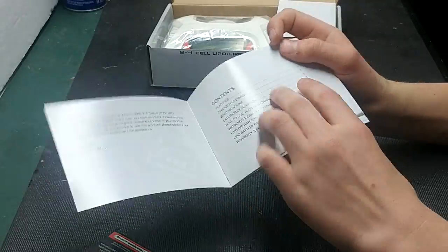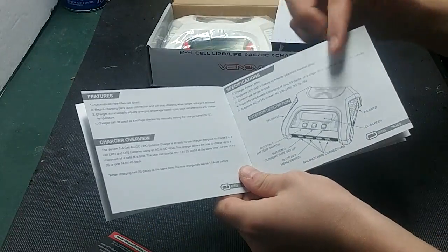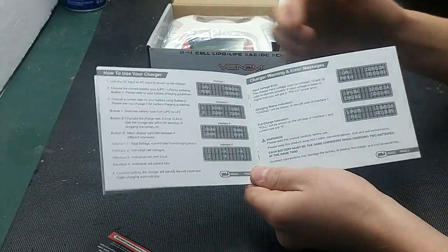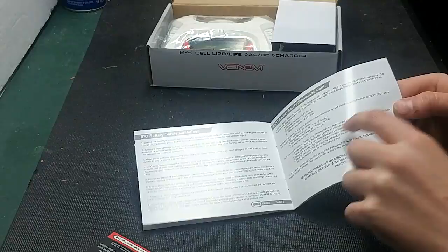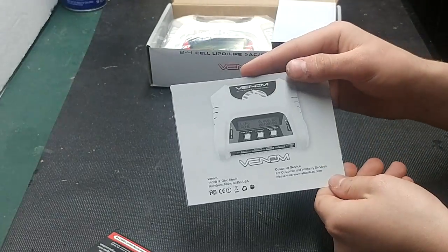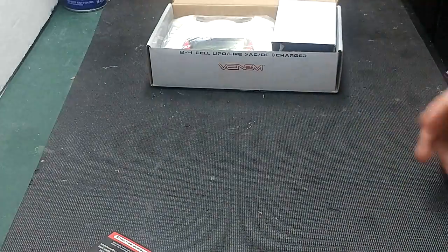The manual has your contents, your features, the charger overview, specifications, and the exterior description. It also covers how to use the charger, warnings, errors, and messages, LiPo battery safety guidelines, and your warranty and services. On the back, it has the charger, customer service, and Venom's contact information.